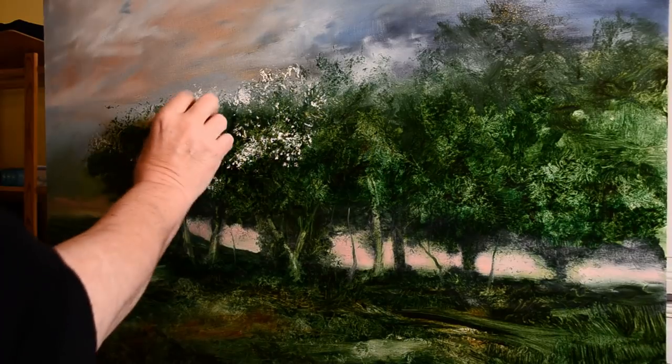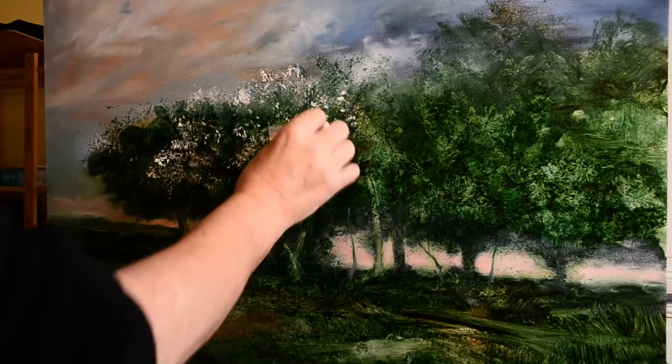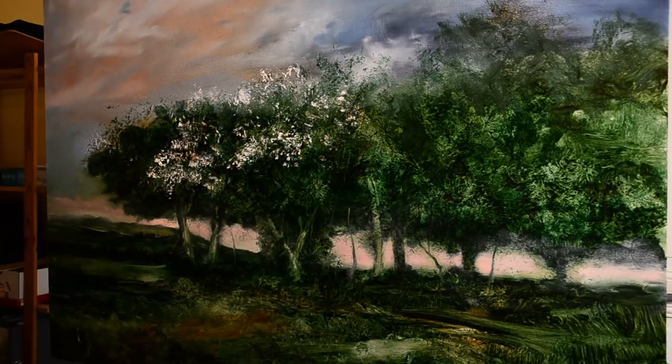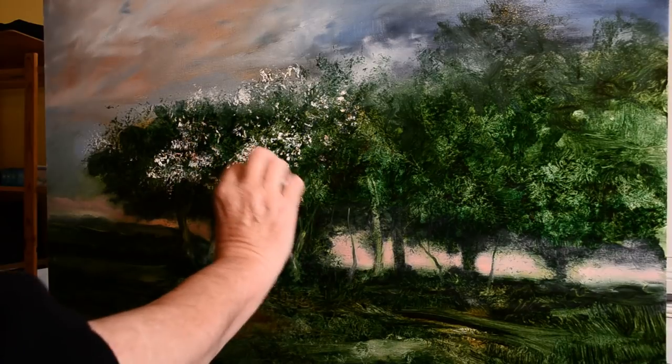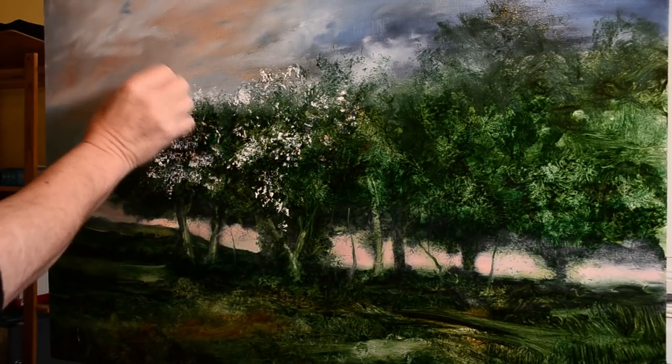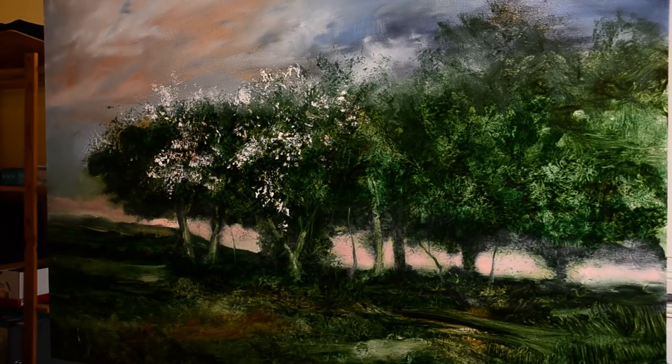Another thing people ask is: where is the light coming from? How can you have light on the foreground when you've got all that light on the horizon? Well, in nature - on a cloudy day in particular - light will bounce around all over the place. The light could be low on the horizon like this, but it could also be reflecting on a cloud above and bouncing down onto the foreground. You don't have to say the light is going to be rigid from the left or the right. It can be bouncing about everywhere.